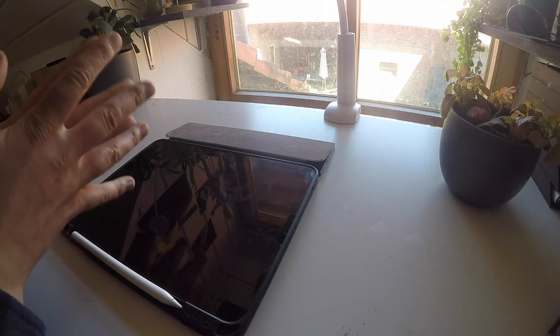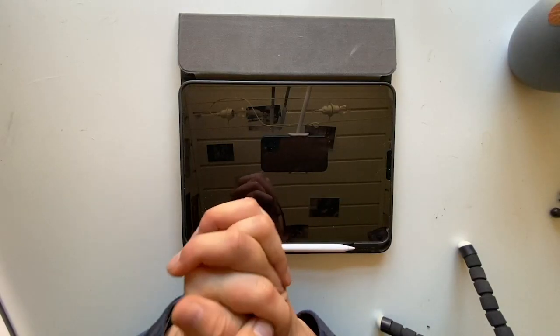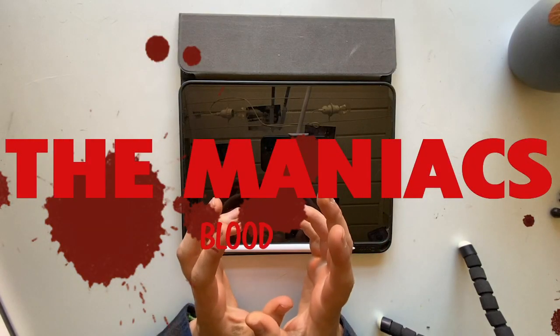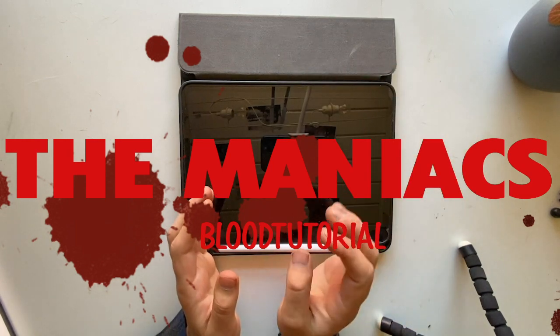Hello guys! Welcome to my first video. First of all, who am I? I am Ela, the artist and producer of the Maniacs — that's a comic series.